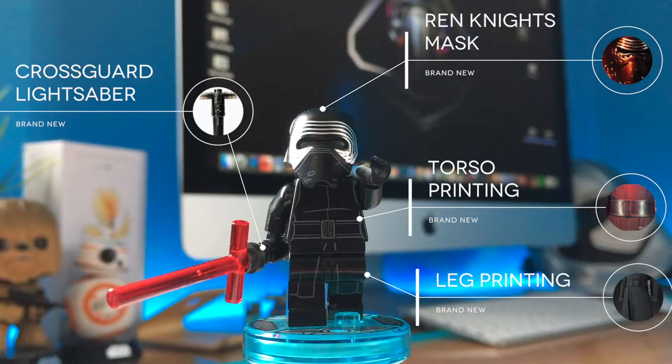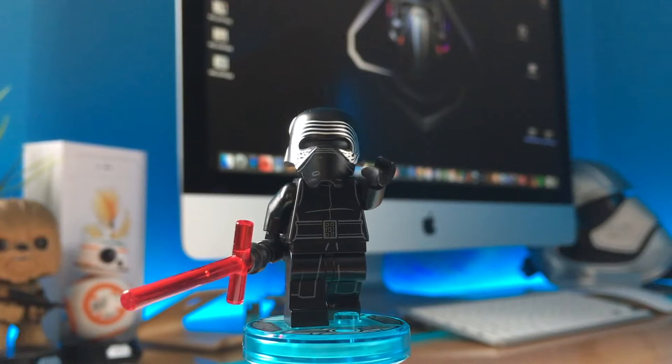He has a torso printing with a black belt highlighted in grey, and his cape continues through the legs, which is always nice. My favorite part is the Crossguard lightsaber, which is not very accurate, but the idea of a lightsaber with three blades is pretty good. I'm currently working on a new mold, much more accurate, and you don't want to miss it, I promise.